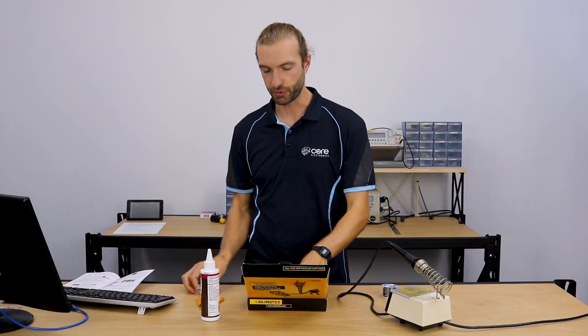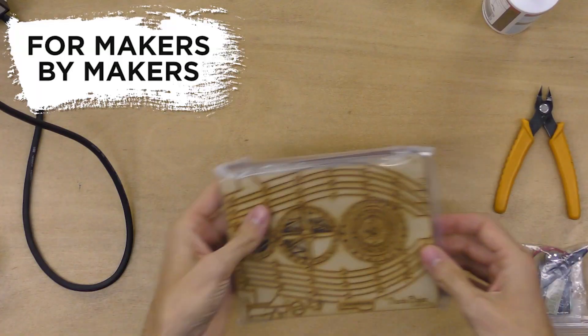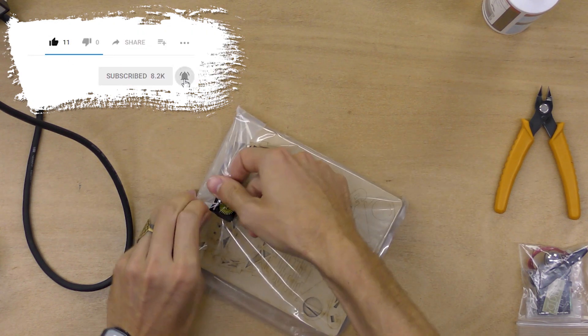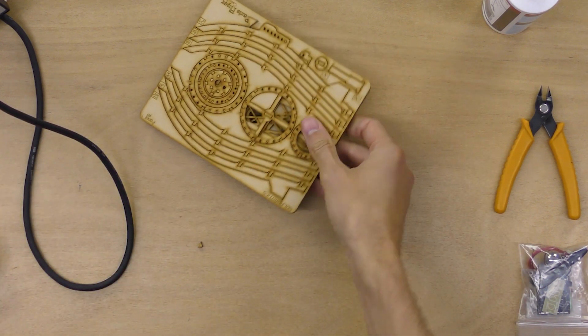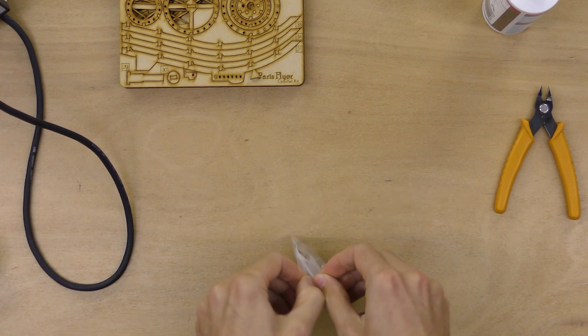They've also got some great marble track ones that are a lot of fun to make. They all take about one to two hours to put together. So in the kit, we'll have our bag of laser-cut parts and our bag of electronics components.